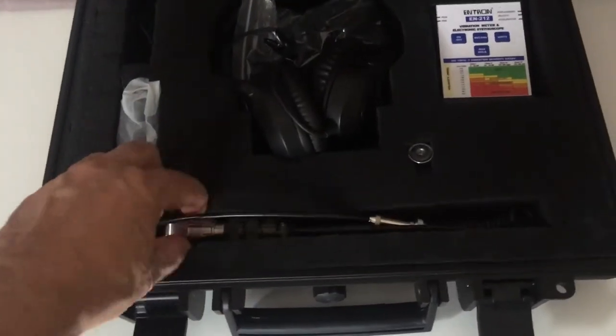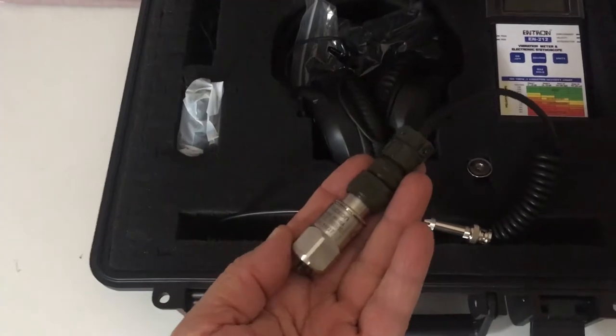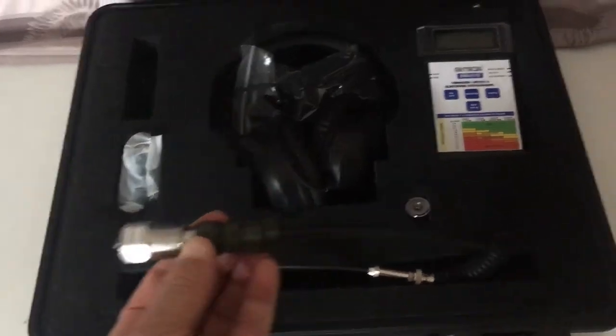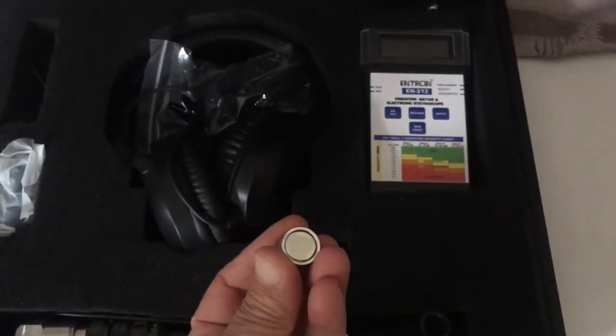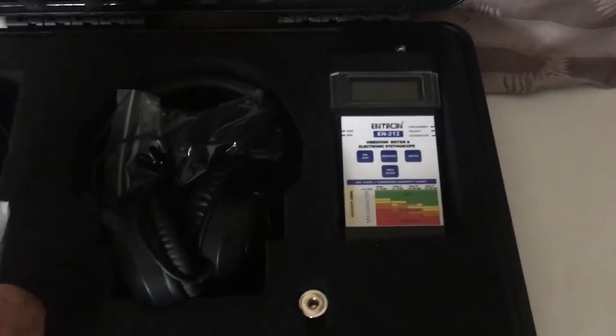This unit will charge it much quicker. This is the accelerometer — it's an IEP-E accelerometer on a MIL-C5015 connector, and it has a BNC connector to connect to the top of the vibration meter right here. It also has a magnet that you can use with the accelerometer.